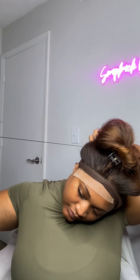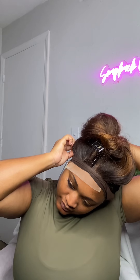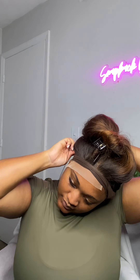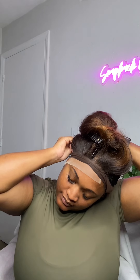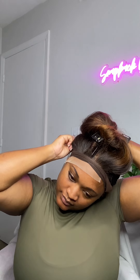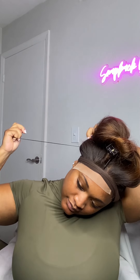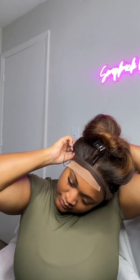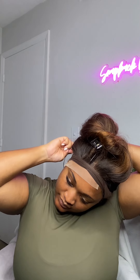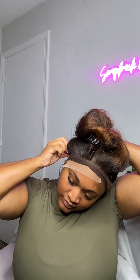Once you finish melting down your lace you can go ahead and wrap it down — I just typically use a pantyhose. Then I'm going to go ahead and start sewing down my actual lace. You want to make sure that you are stretching your lace as far as possible because you can get wrinkles in it and your lace will be sitting up, so make sure that you stretch out your lace as far as possible when you're sewing it down.